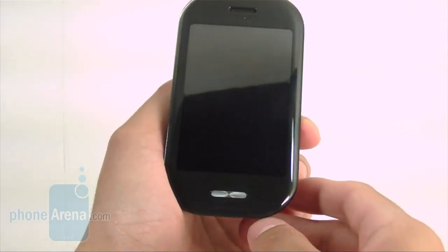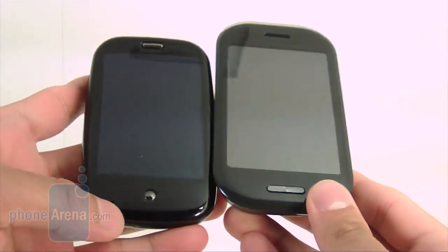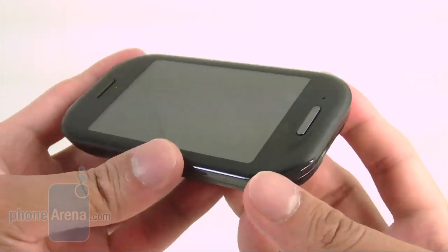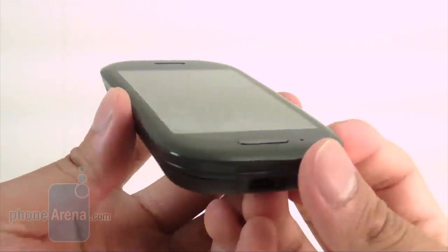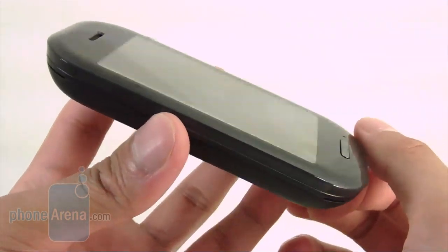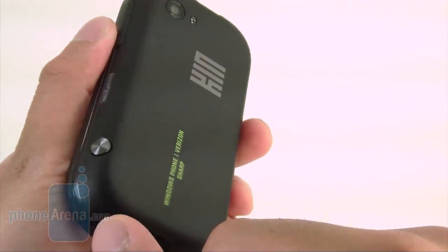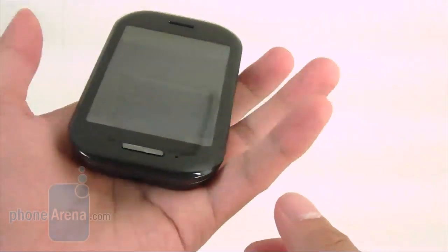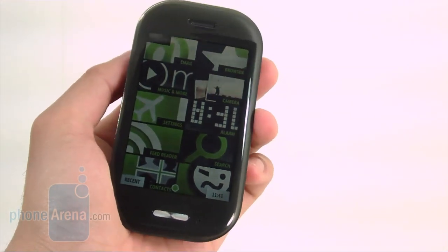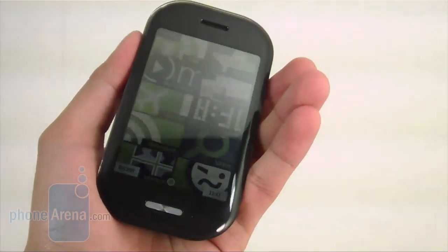As for the Kin 2, when we first look at it, it reminds us of the Palm Pre when closed. It has a similar look and size, but we feel the Kin 2 is a little better constructed. It's your typical slate form factor with a slide-out QWERTY keyboard. Same materials as the Kin 1 — black plastic all around with an acrylic overlay on the touchscreen and soft-touch rear. It's a little heavier, but it feels durable in hand.